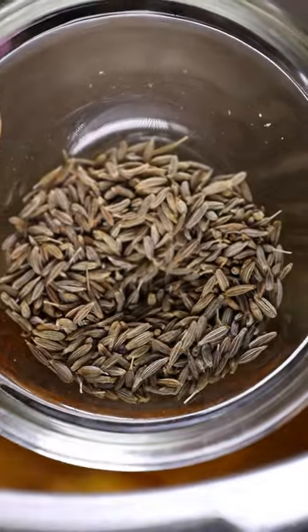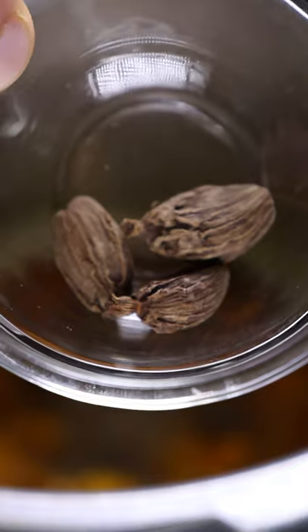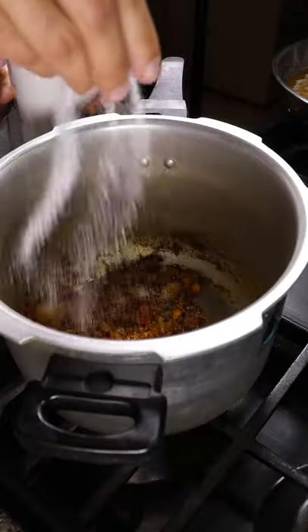Onto the spices: chili powder, garam masala, cumin seeds, clove, cinnamon, and dried cardamom pods. Season with salt and pepper.